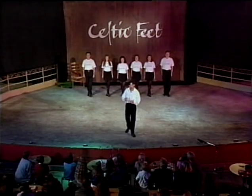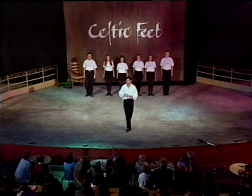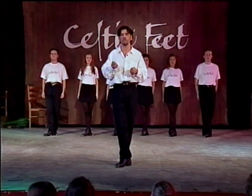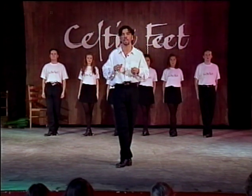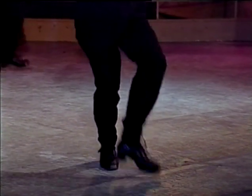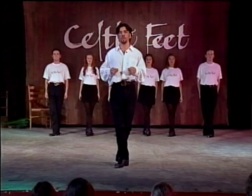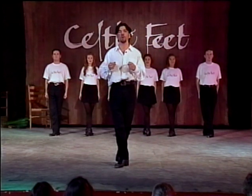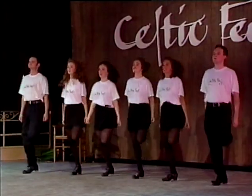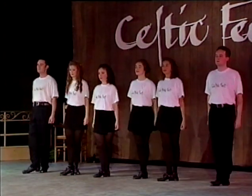Once you've mastered that, we're ready to start with our first step. We're going to start by stamping the right foot in front, followed by six shuffle hop backs, stamping the right foot in front again, and placing the left foot down behind. Let's try that all together: stamp, one, two, three, four, five, six, back, stamp, step. Now we're going to repeat that again: stamp, one, two, three, four, five, six, back, stamp, step. Excellent.